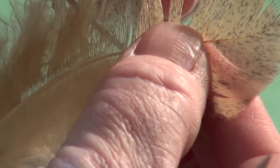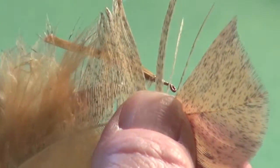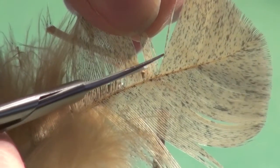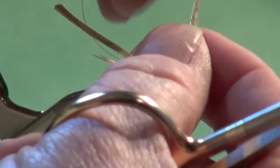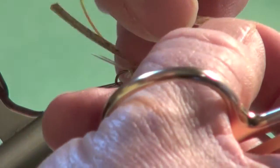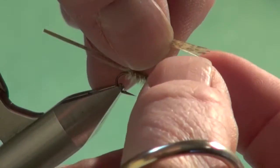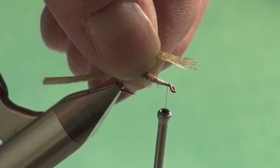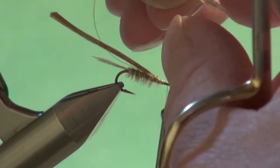For the legs, we're going to use the same material we did for the tail. Isolate anywhere from six to eight fibers. If you stand them perpendicular to the stem, the tips will stay even. Come in with scissors and trim them away. It's not critical — it's not like a fish is going to come up with a straight edge and measure your fly!